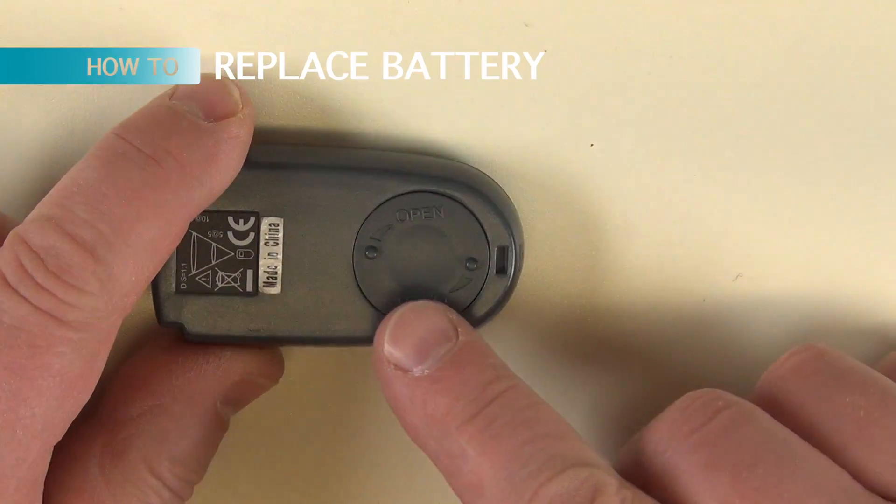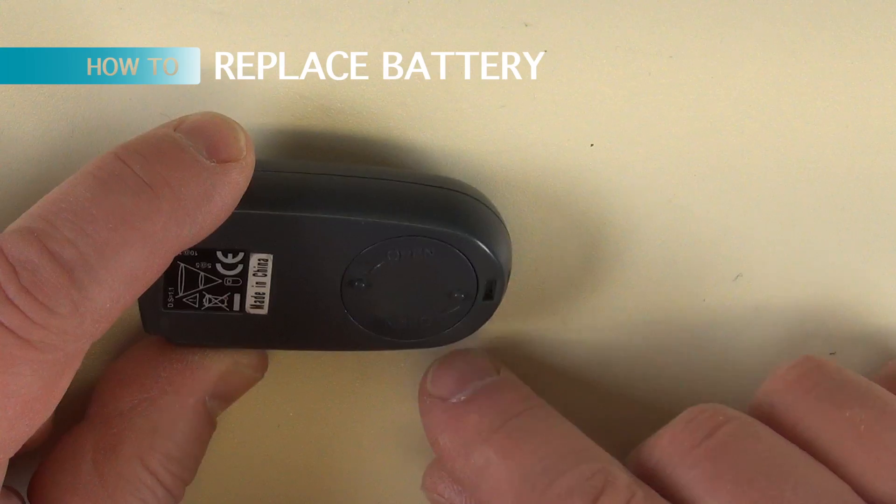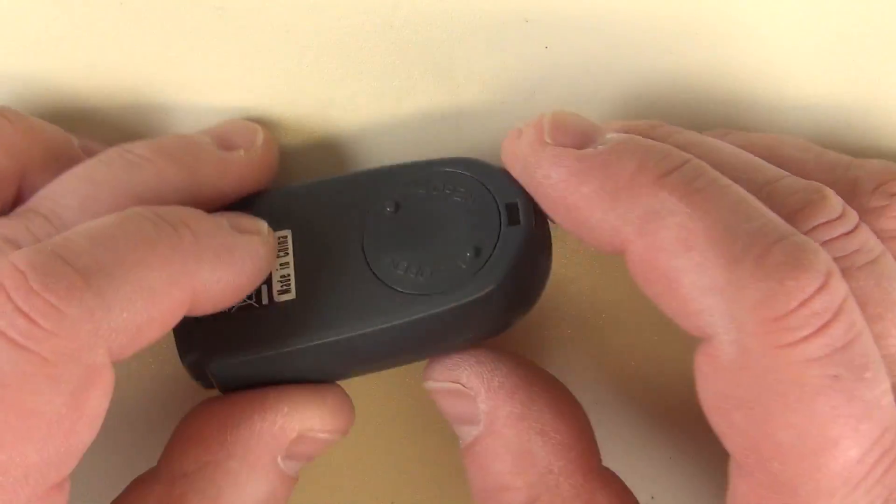There is the bottom where it says open. That was easy.